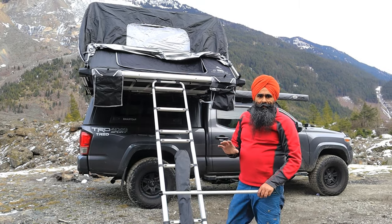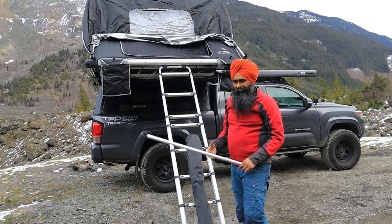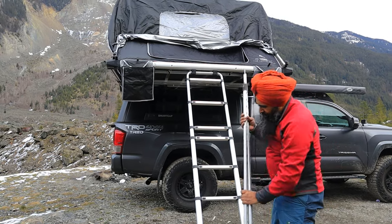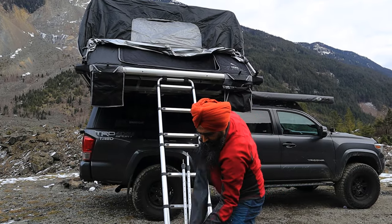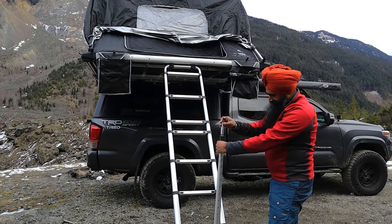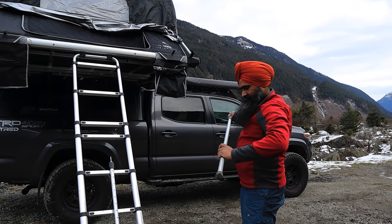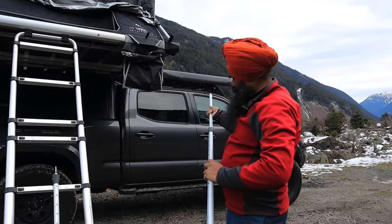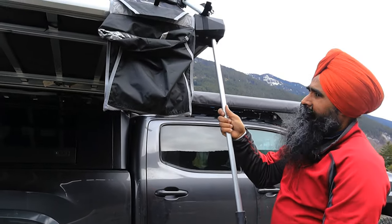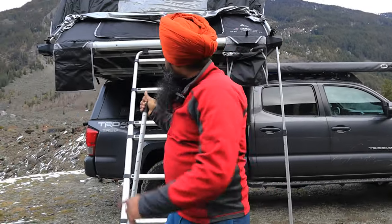I'll demonstrate how strong the tent is built — though it's not meant for this purpose. There are two small supports for the front entrance on top and two for the sides. The fit is snug with two holes, and the ladder has good support. The aluminum is not cheap quality — it's very good.